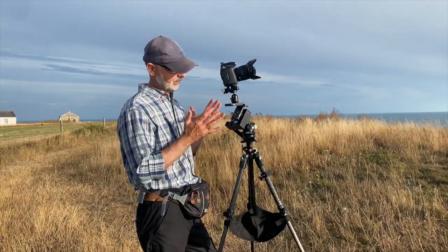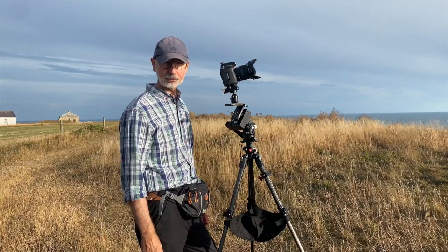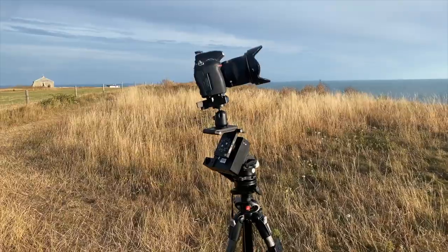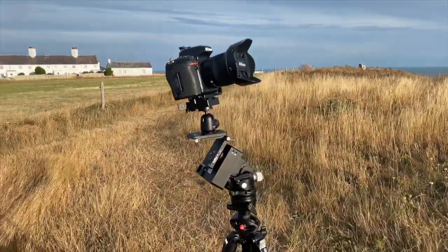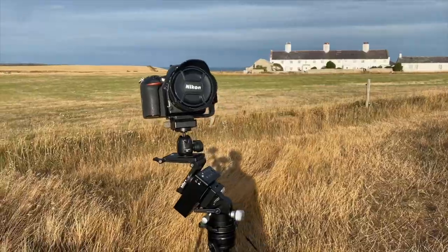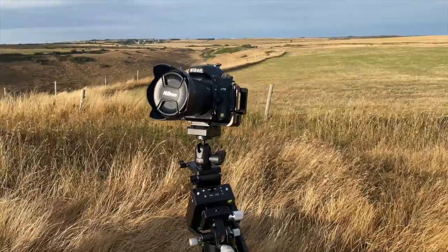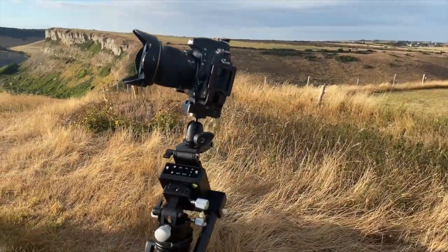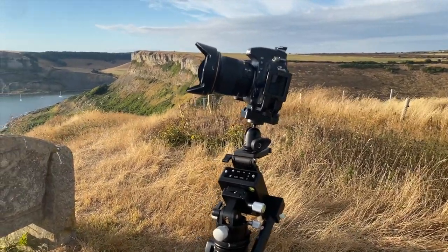That's the physical setup of the Move Shoot Move device. I'll bring the camera in a bit closer now and give you a closer view of exactly how I've put this together. If you want to, you can pause that to practice with your own setup. If you fancy doing something similar, this will give you a pretty good idea of how it's all put together. If you've got any questions, pop them in the comments — I'd love to hear from you.